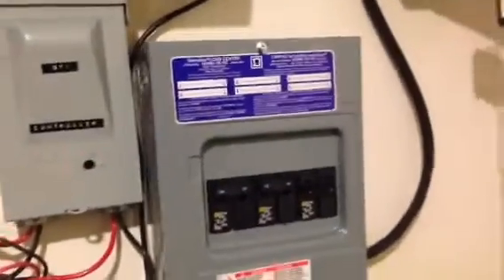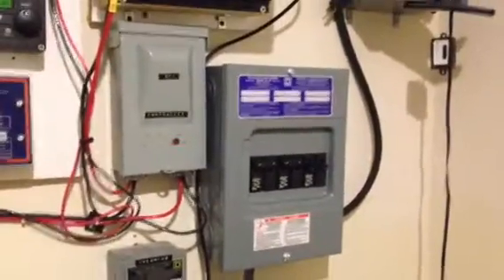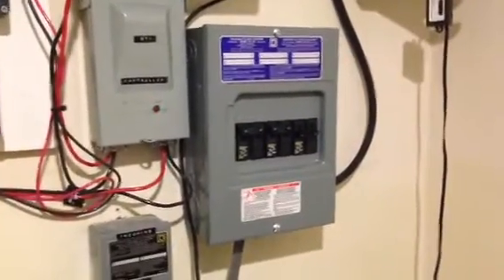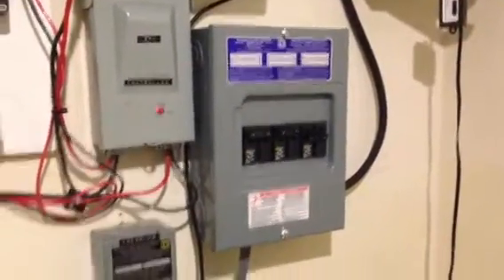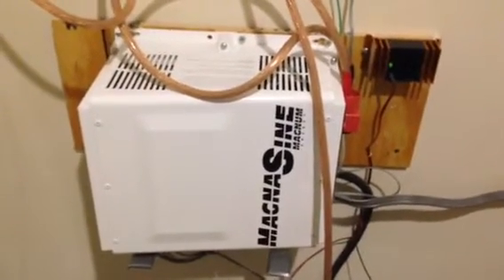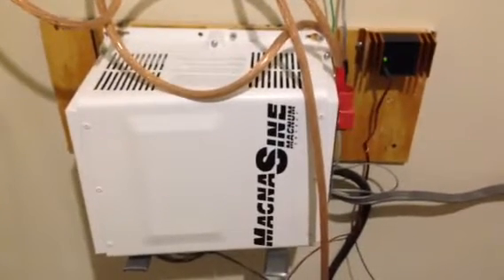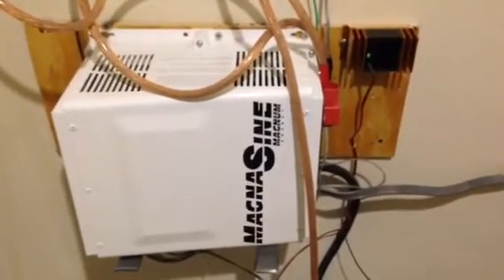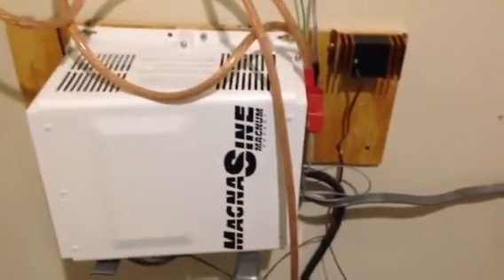The reason why I have this new configuration is because now my system is an AC coupled system. You can look on YouTube and look up AC coupling in solar — there are some really good videos out there that explain AC coupling. There are a couple of companies that have inverter chargers that actually allow for AC coupling: Magnum Energy, Outback, Schneider Electric, and SMA. You can only do AC coupling with pure sine wave inverter chargers.